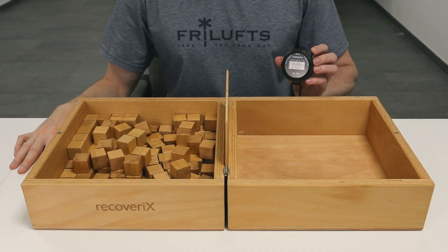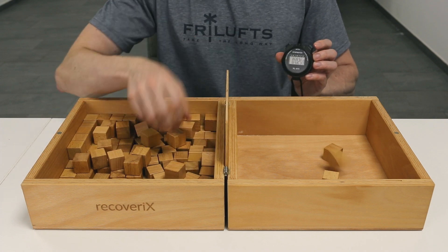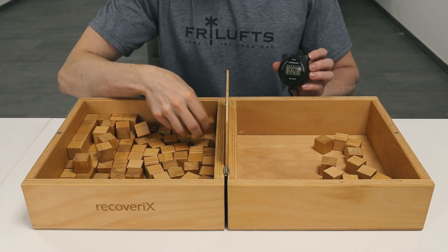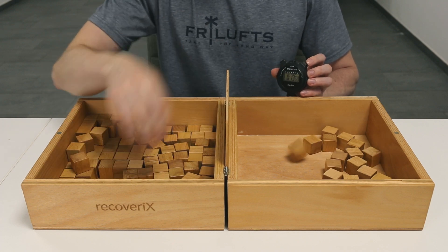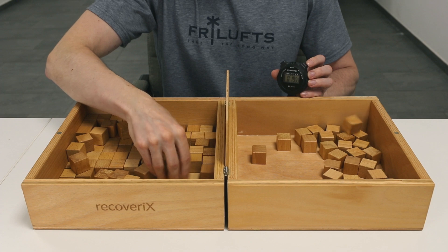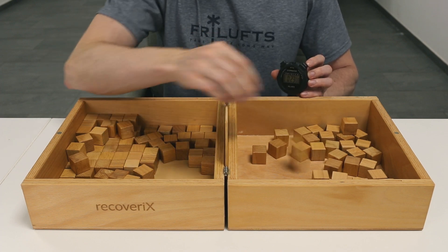Each block's positioning should ensure some degree of separation, helping patients access individual blocks easily without having to maneuver around tightly packed stacks. The patient is instructed to move as many blocks as possible, one at a time, from one compartment to the other for a period of 60 seconds. If performing the test for both hands, start with the less affected side first. If there is no clearly affected side, start with the dominant side first.